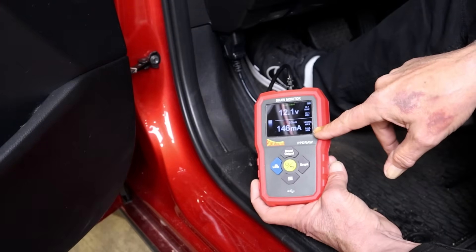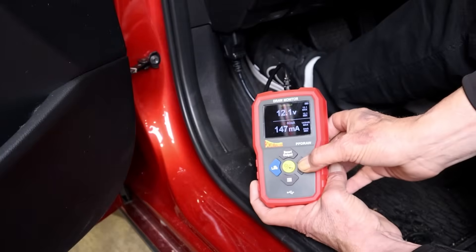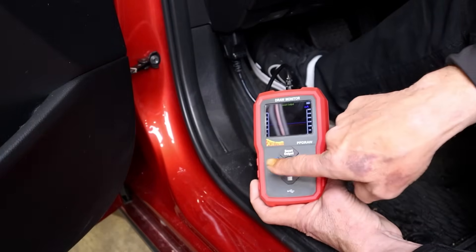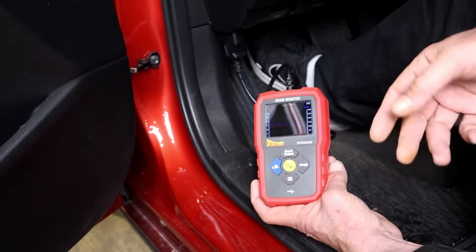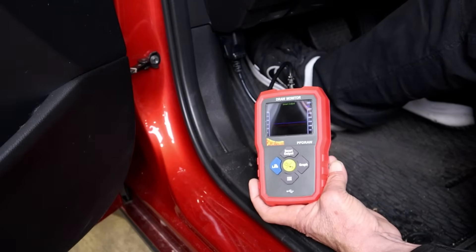While the PP Draw is supplying memory power to the vehicle, the display on the tool will show you the total vehicle current draw. This can be used to monitor key-off or parasitic battery drains, allowing the user to identify excessive draws. This makes parasitic drain testing extremely simple and quick.